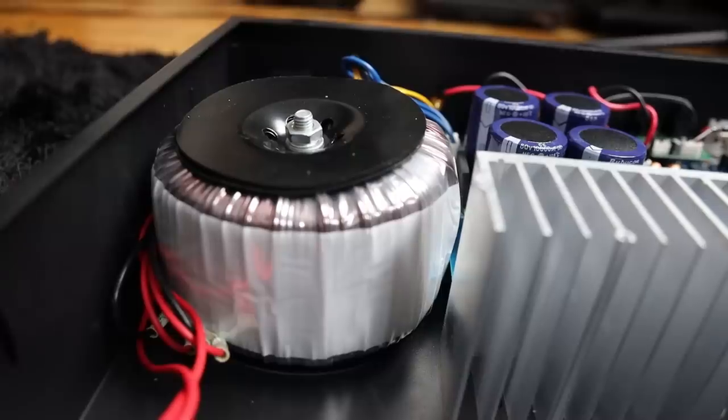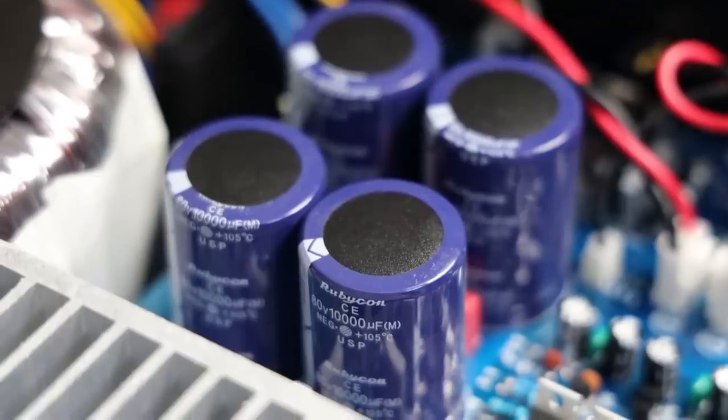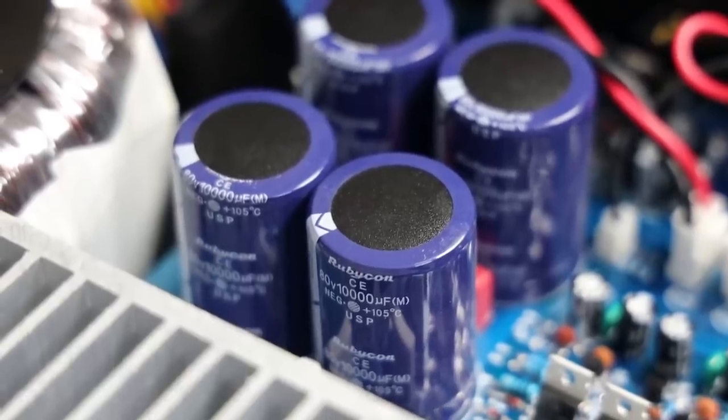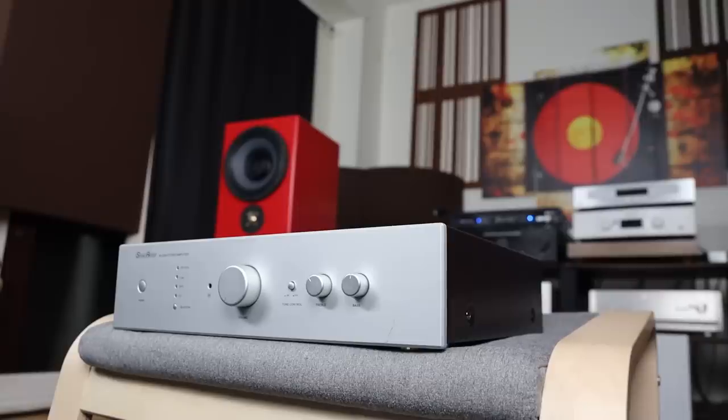Inside the amplifier there's a big toroidal transformer — the kind you'd expect from Naim or Atoll — and capacitors from Rubycon, comparable to Toshiba or Nichicon quality. Most components are either made or designed in Japan, with final assembly in China. It's a mix of components that is not the highest tier but certainly not the lowest-quality Chinese parts either. As an integrated amplifier combining preamp and amp, all you need is a source and a pair of speakers.